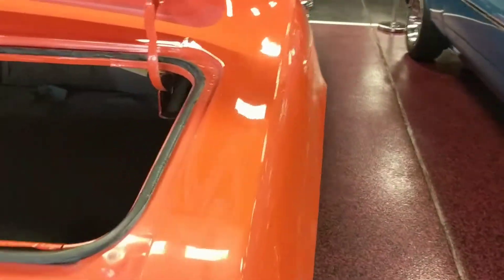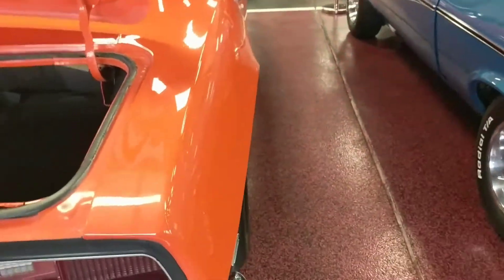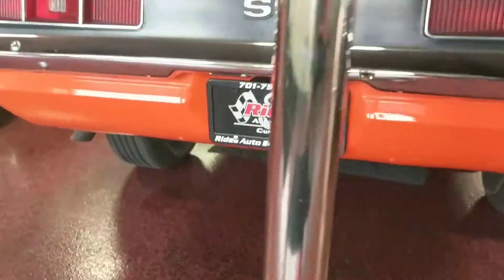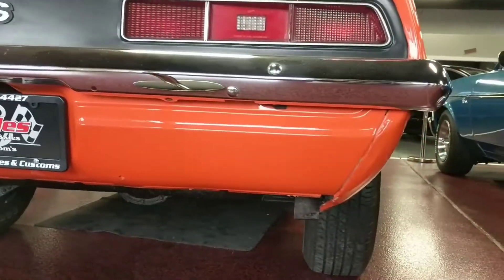Jumping around to the back, you're going to see taillights are nice and clear also — no cracks, no weathering. Rear bumper shines really well also. Jumping inside the trunk, nice and clean. Go ahead and close this trunk lid so you can see that as well. Once again, nice equal panel gaps on each side.